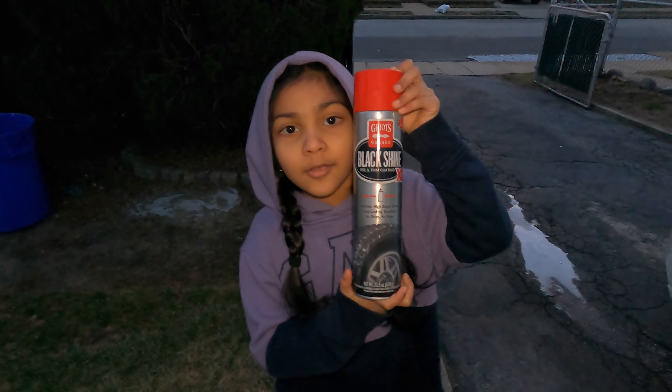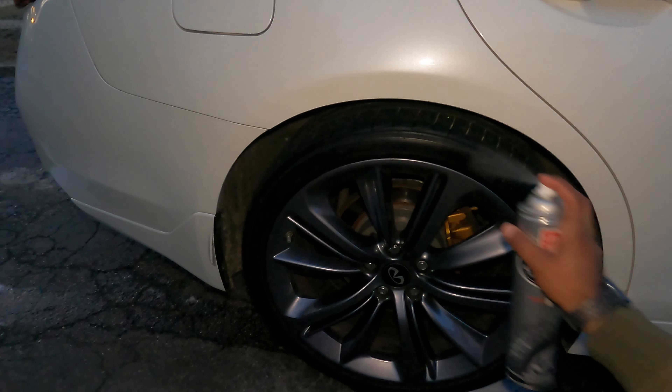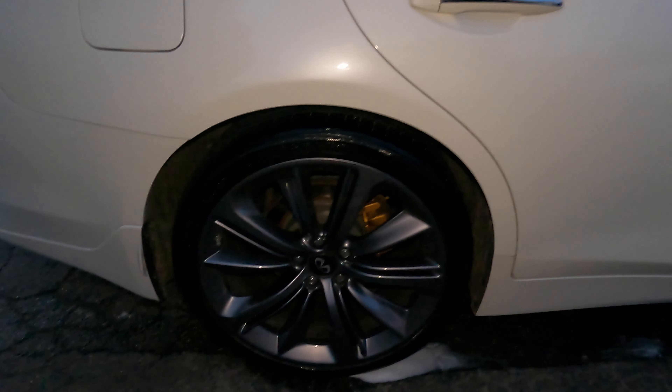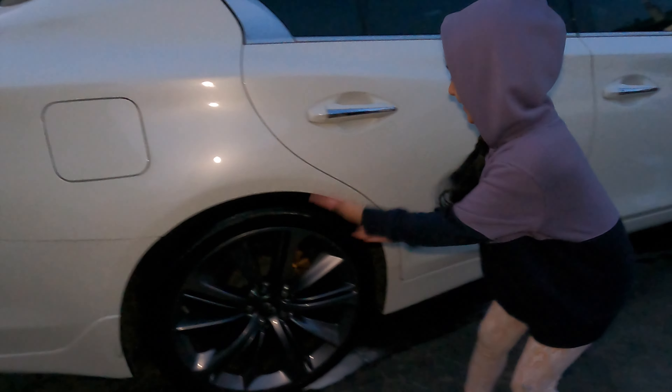This is the Griot's black shine tire shine. You feel like a super glossy tire? Yeah. This is the tire shine you want.